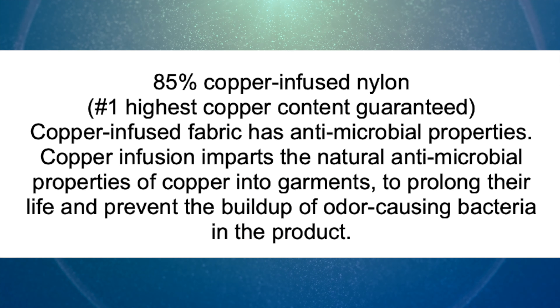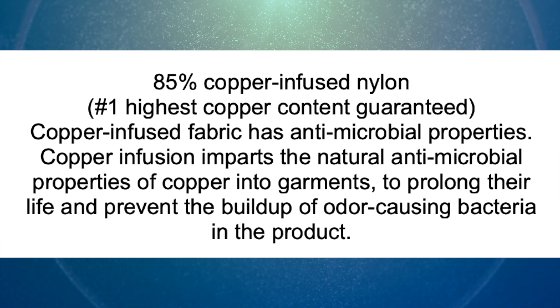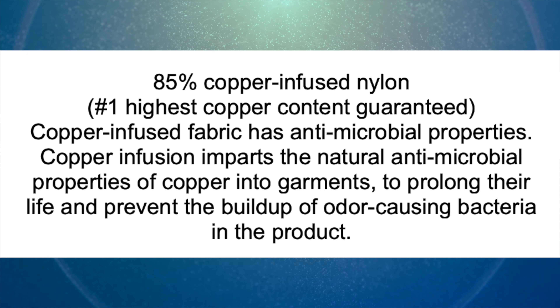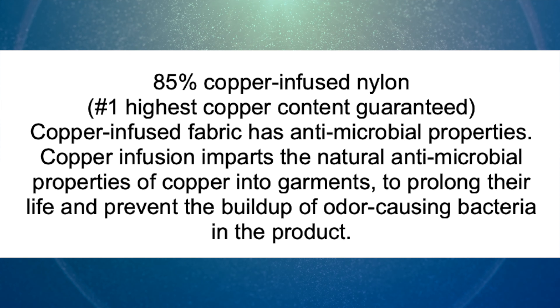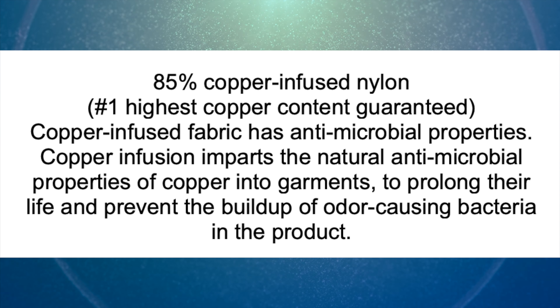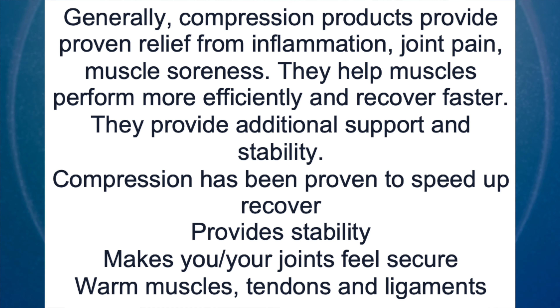I do want to make special note that Copper Compression items usually contain a couple of things. The first thing is copper — it contains 85% infused copper, which is more than any of the other copper-related products on the market. Copper infusion imparts the natural antimicrobial properties of copper into garments to prolong their life and prevent the buildup of odor-causing bacteria in the product.